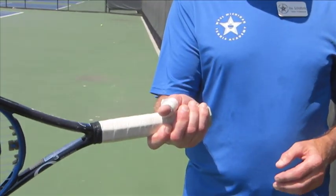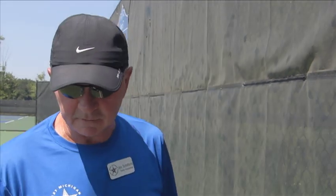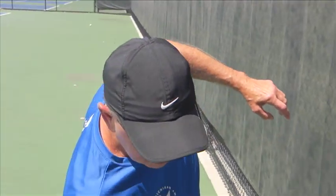There are a lot of Western grips on tour, a lot of semi-Western grips, and the people with a grip like that have a very difficult time getting down and digging up a ball that skids and only comes up six inches off the surface of the court.